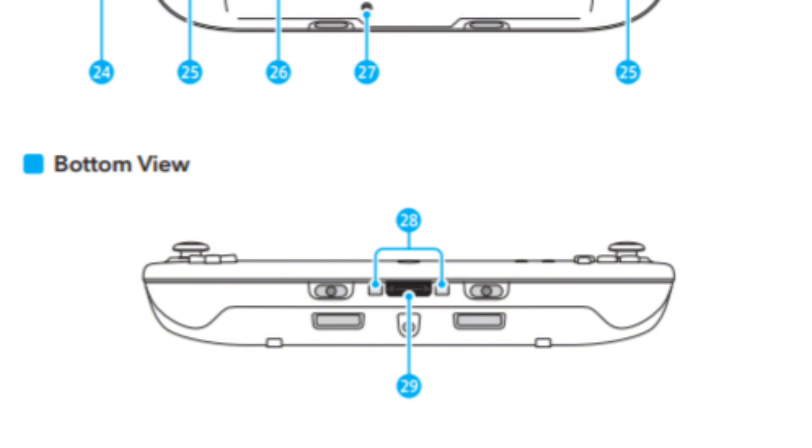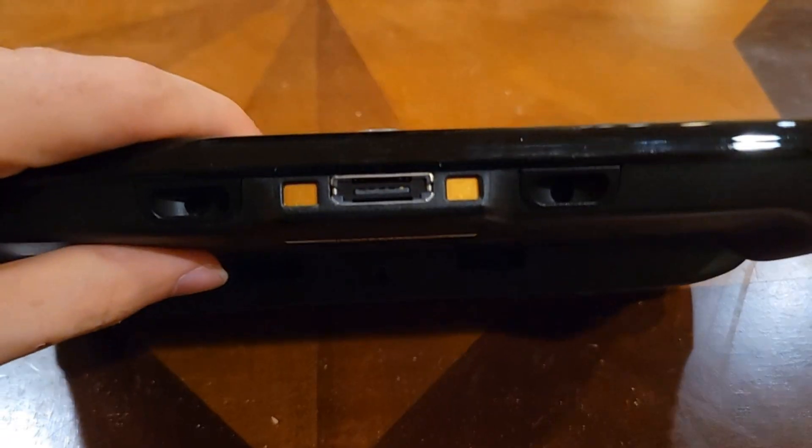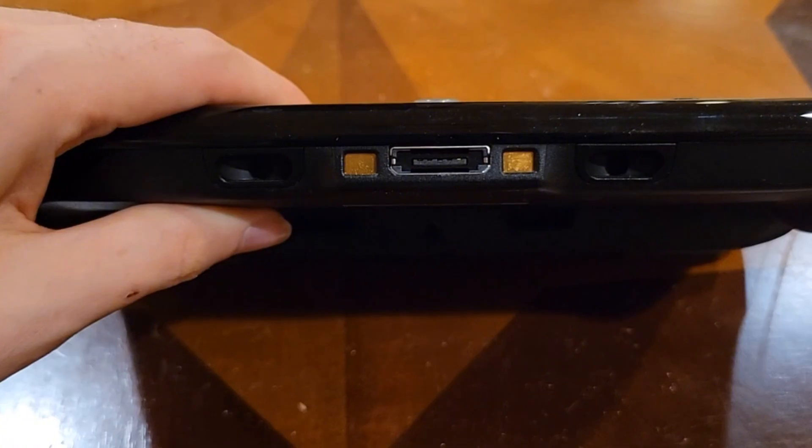Well, apparently, it seems like that bottom port was intended for accessories that were supposed to be connected through the Wii U gamepad. Unfortunately, there isn't much information regarding what accessories could be connected to it.